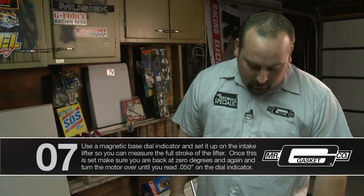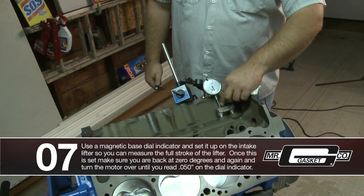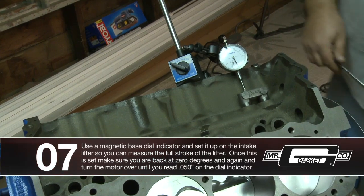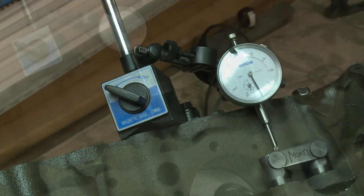We got top dead center set, and what we did was move our dial indicator over to the intake lifter. What we want to do is pull it up to 50 thousandths and check all your clearances. Make sure that your cam card reads the same as your degree wheel — and that's basically how you degree a cam.